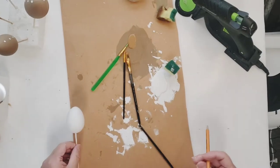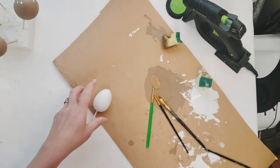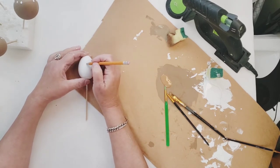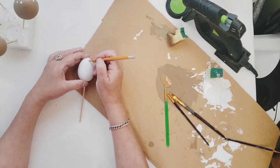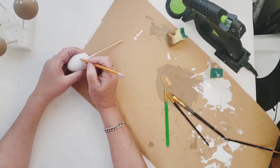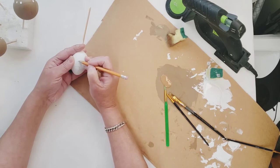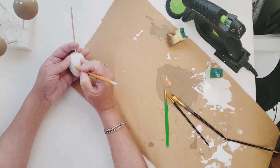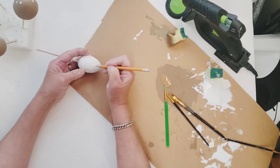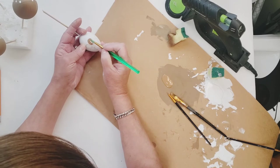Once the white eggs were done, I'm going to draw a flower onto the egg, then paint it with the brown, and then put a white center on it. I found that a small pointy paint brush worked best for me, and if I messed up anywhere I just went back over it with my white paint.